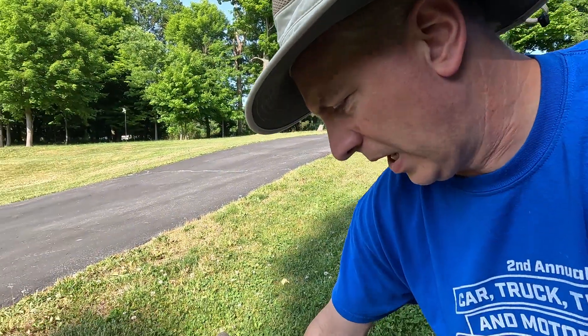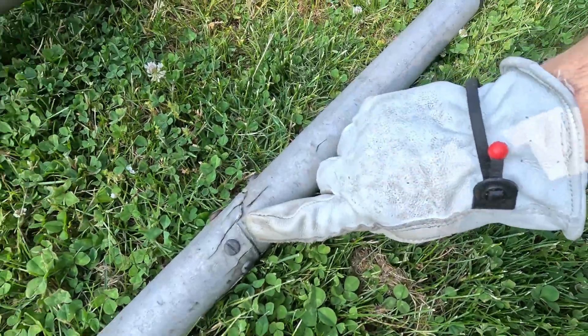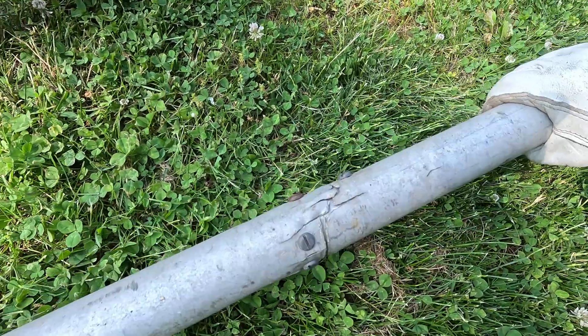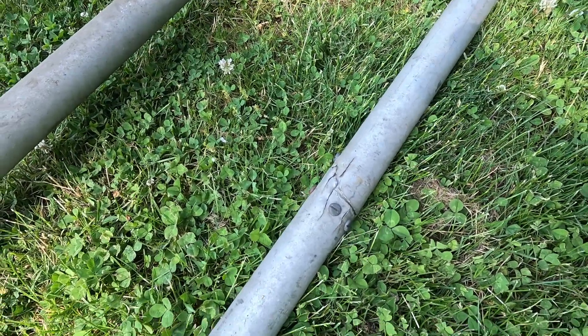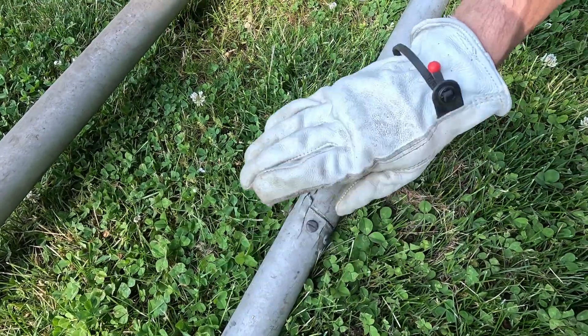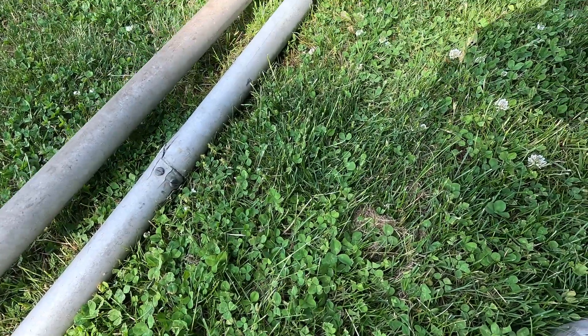I'm gonna pull this out, stay in the shade, and see what I can get done. Here's where our boom was damaged — what I was told is the tower was actually coming down and it free-spooled and literally just drove into the ground. This is what was done to repair it — you can see the bolts — it was pretty cracked, so they sleeved it with some other piping and made this side of the boom heavy.